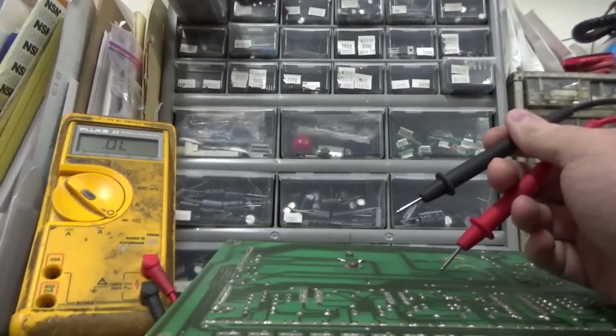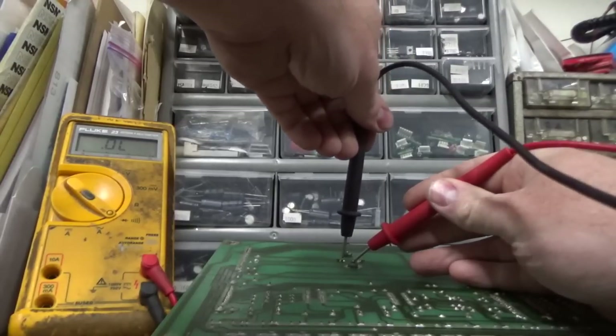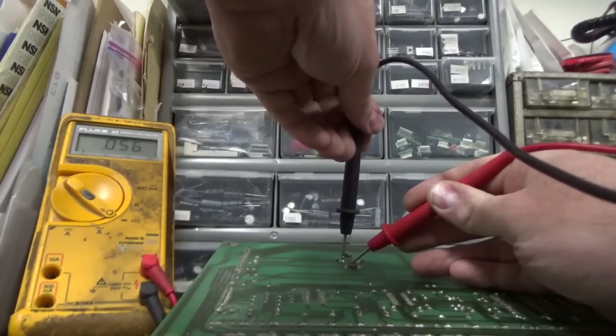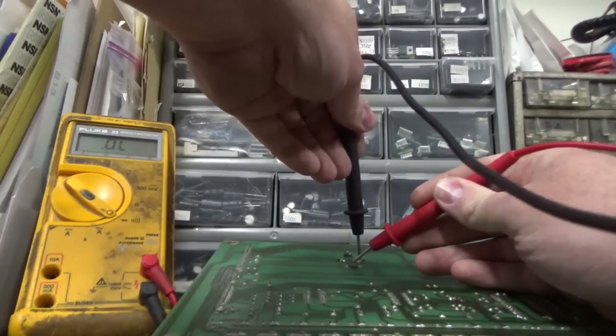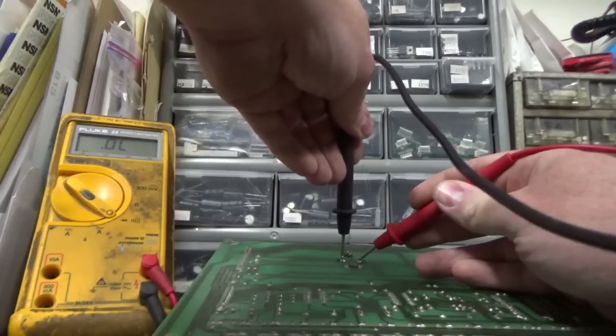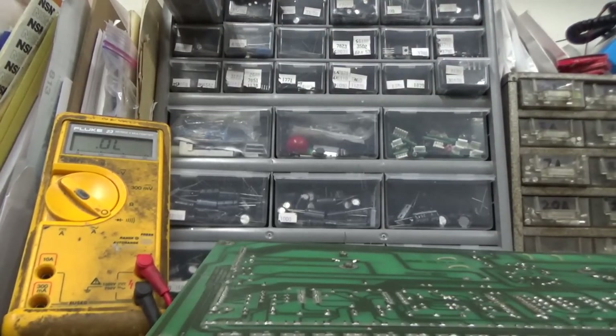We're going to set this on diode test. If I go between these two — 0.056. Does that mean the transistor is bad? Not necessarily, because we're testing it in circuit. If I go between these two, they're also shorted. If I go between these two, it's a dead short. So we can pretty confidently say that transistor is probably shorted. It could be something on the board that is shorted and making this appear shorted, but whatever's going on, it's blowing the fuse on the rectifier board.